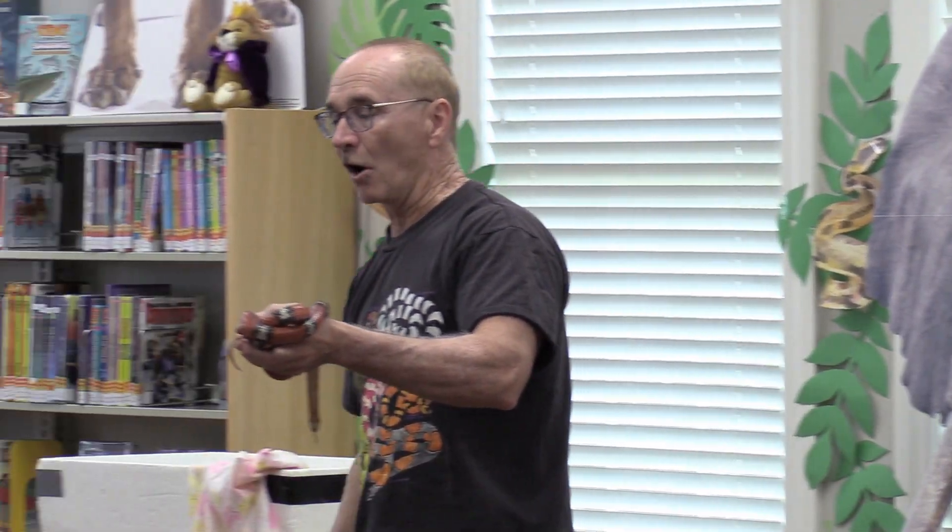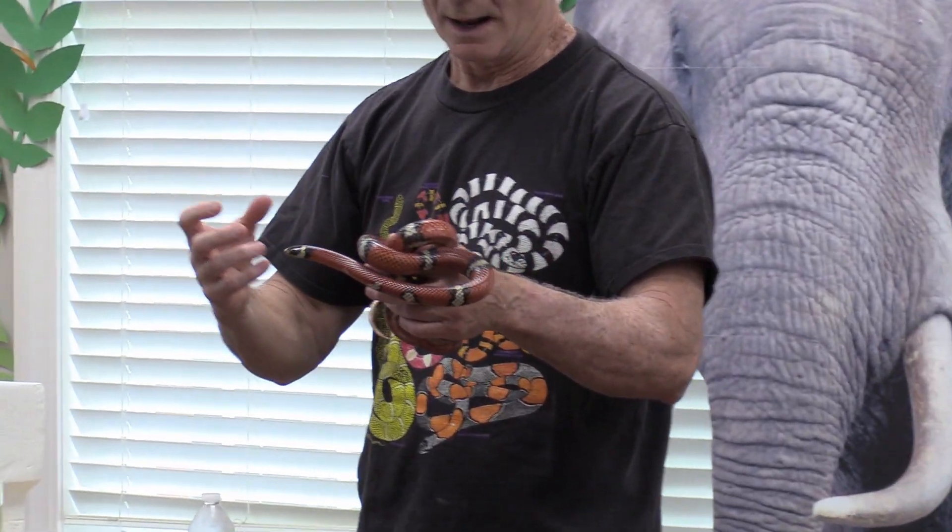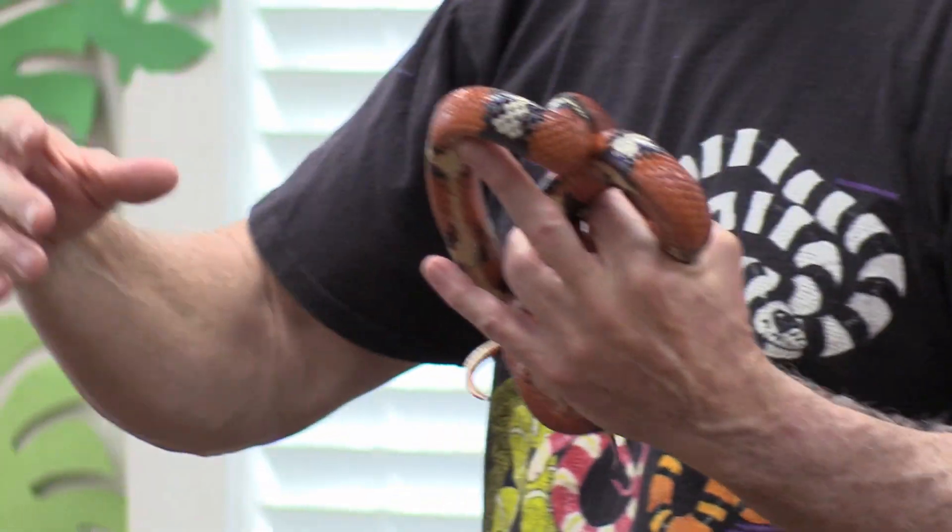Now if it was red, yellow, black, I'd be in trouble because this would be a coral snake. There are milk snakes around here, but they don't look like this — this one is a Coral Sinolo. The milk snakes around here tend to be more brownish, tan, kind of a brick red. But when they're babies, they tend to be kind of a reddish and white.